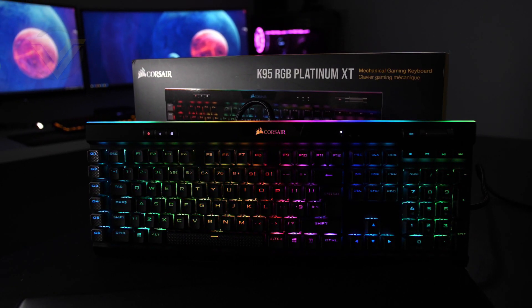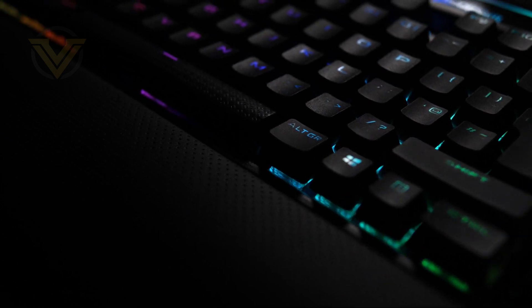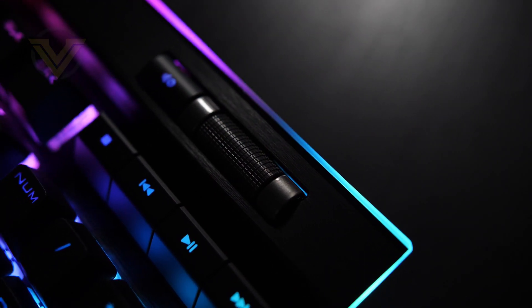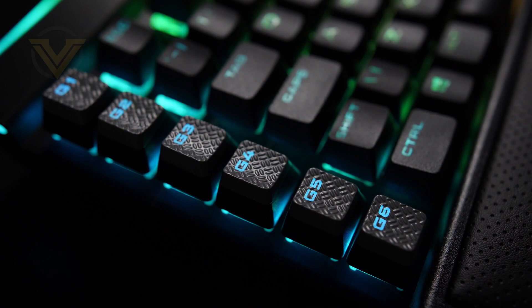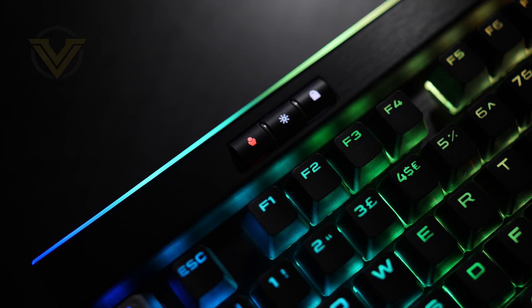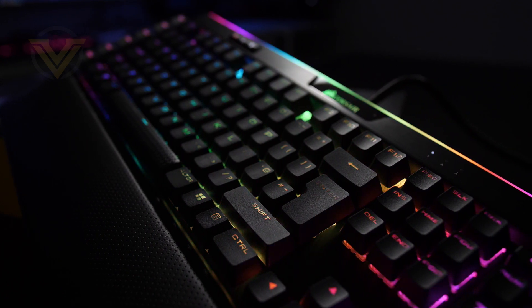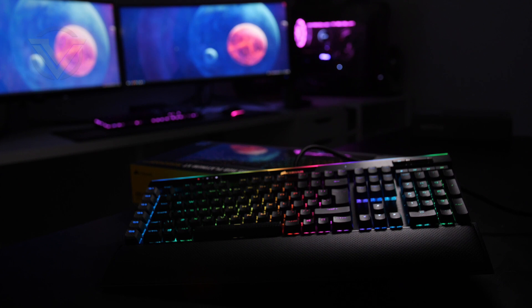Before we get into our review, today's video is brought to you by Corsair and the K95 RGB Platinum XT. This mechanical keyboard is the brand's current flagship and it boasts per-key RGB backlighting, a 19-zone light edge across the top of the board, as well as dedicated media keys with a volume roller. There are also dedicated macro keys on the left side, and this XT has full support for the Elgato Stream Deck, making it undoubtedly one of Corsair's most feature-rich keyboards to date. For more info on the XT, check out the link in the description.